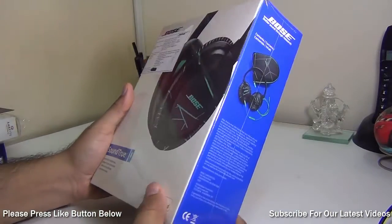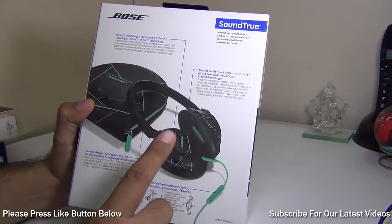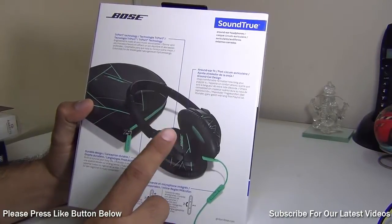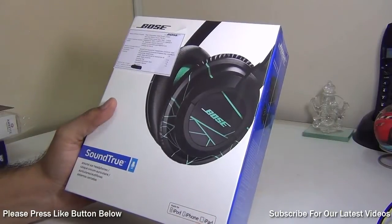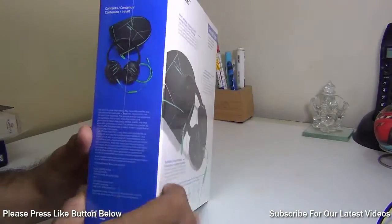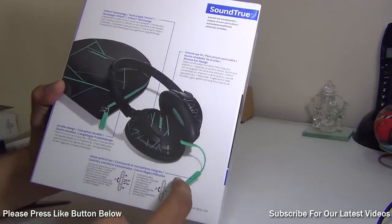Hey guys, I'm Rohit Khurana, your host on Intellect Digest. Today we have the Bose SoundTrue over-the-ear earphones, which are made for iPods, iPhones, and iPads. It comes with an inline headset with which you can accept and reject calls, change volume, and more.